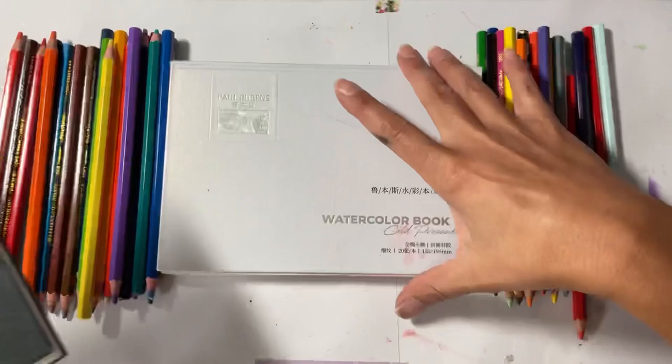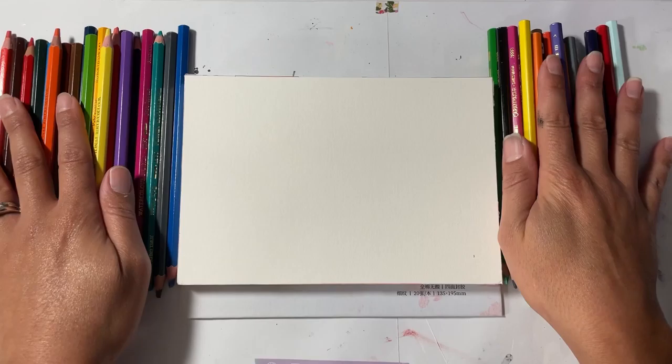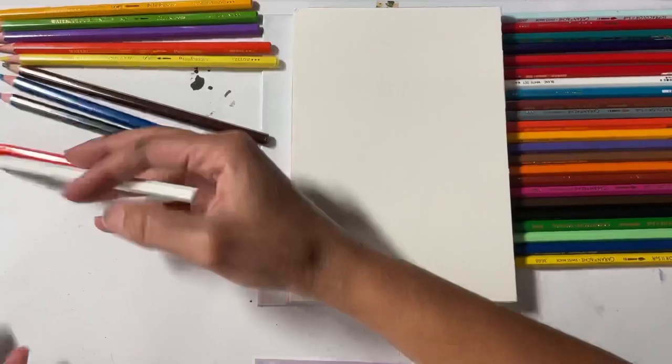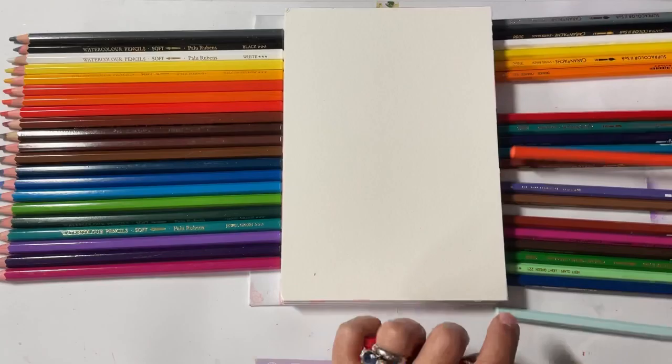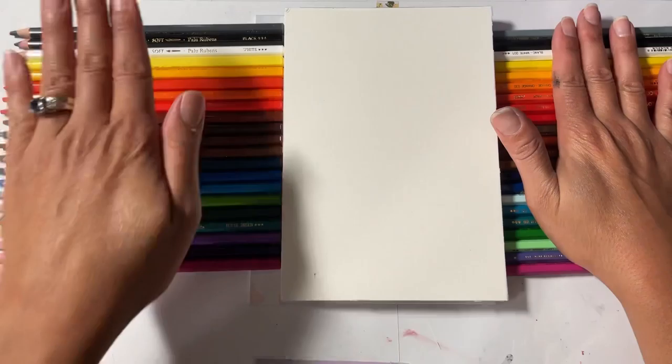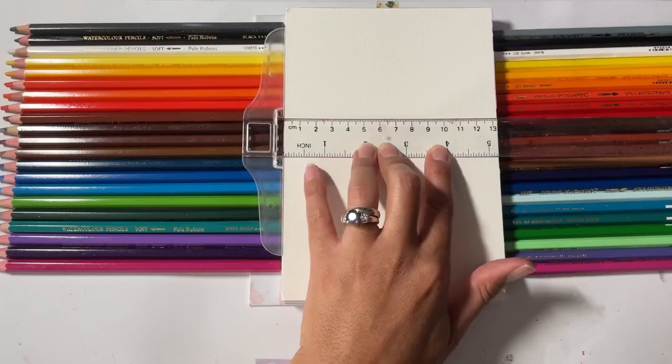First thing first, I'm going to get the pencils lined up so that I'm taking the right pencil for each color that I'm going to match them up against. I also wanted to let you know that these are not all the Paul Rubens or the Caran d'Ash that I have — I just tried to match all the colors as closely as possible, so some were definitely left out. On this side we have Caran d'Ash, and on this side we have Paul Rubens.